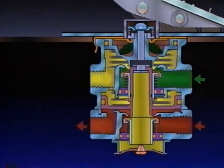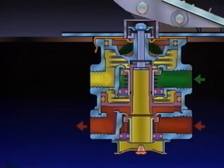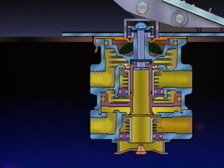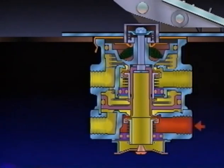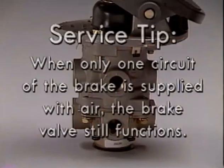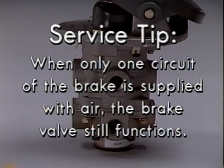As the air is exhausted from the primary side of the relay piston, air pressure and spring load move the relay piston, opening the secondary exhaust. If air pressure is lost in either circuit, the portion of the brake valve that still has air pressure supplied to it will continue to function. However, should air pressure be lost in the primary system, the relay piston will move by mechanical force from the driver's foot, not from air pressure delivery from the primary circuit. Here's a service tip: when only one circuit of the brake is supplied with air, the brake valve still functions. Remember this when troubleshooting for a no-brakes or insufficient-brakes complaint.